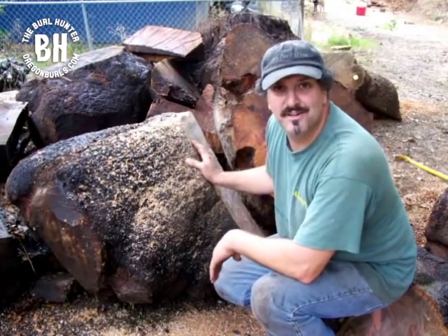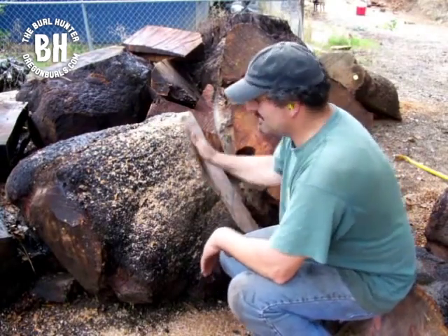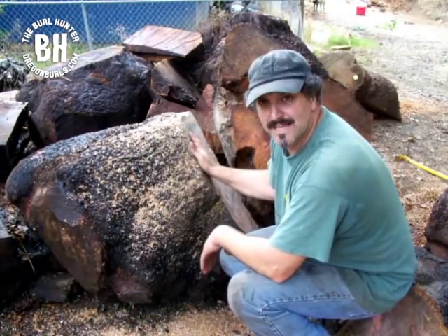I spilled some oil on my saw so it's smoking. But anyways, this is all burrell — this is what we want to make blanks out of.